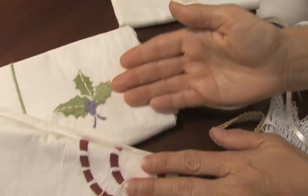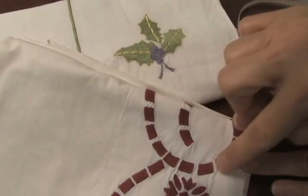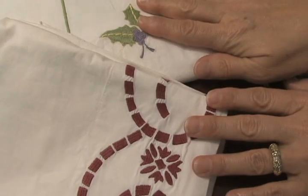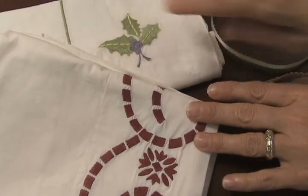Or you can go all the way and get something completely different. Both of these are purchased from the store. But there's embroidery you can do, cross stitch, all kinds of wonderful ways to highlight the ends of your bedding.